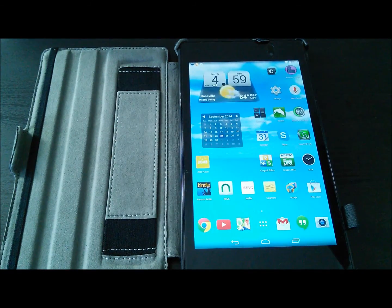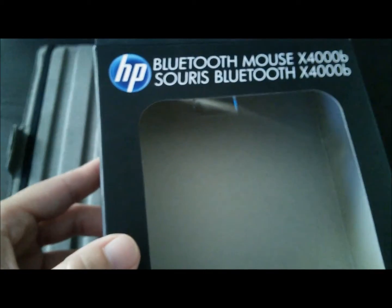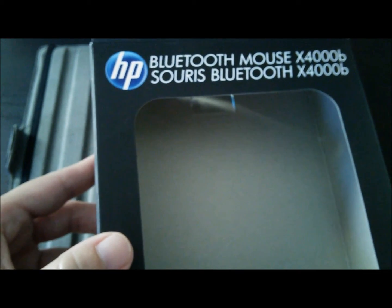The mouse I'm using is the HP Bluetooth Mouse X4000D.